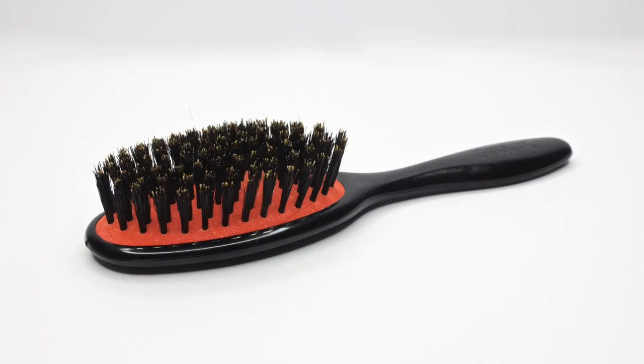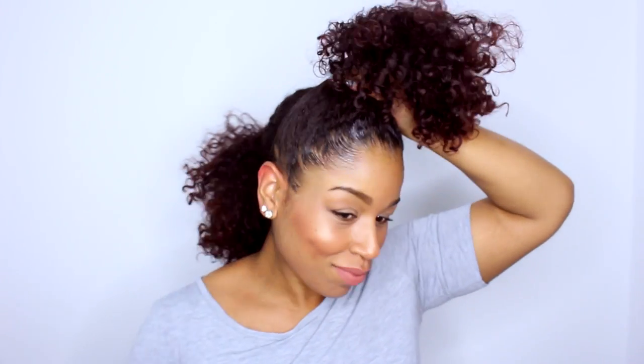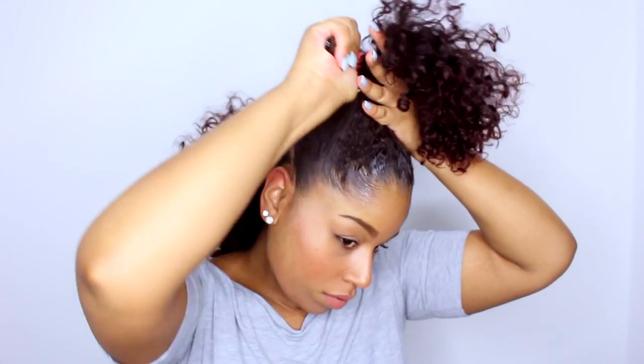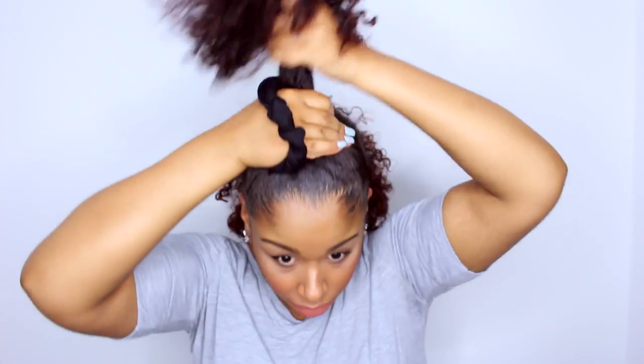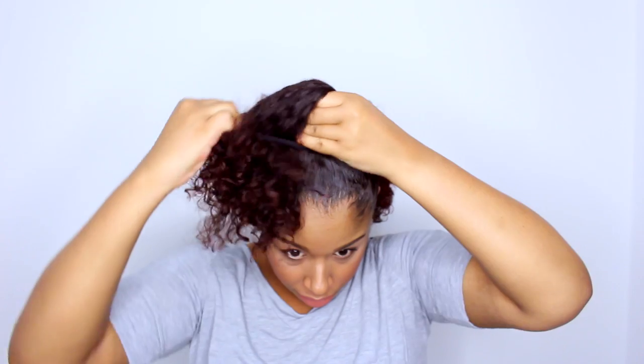Now it's time to smooth it all together with my Denman Natural Boar Bristle Grooming Brush and pony it up with a scrunchie. This is the small version of the grooming brush, which I love for tasks like this, and it's just so darn little and cute. This brush has a comfy ergonomic grip, flexible pad, and quality bristles. I have tons of Denman tools, and they are all equally amazing.